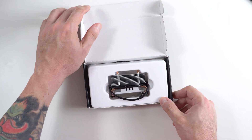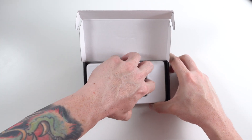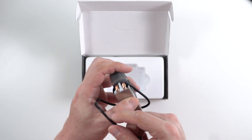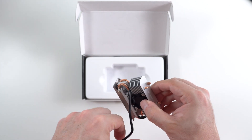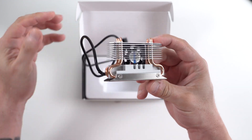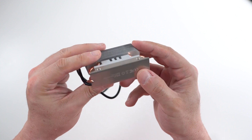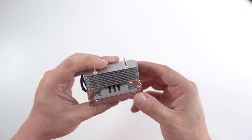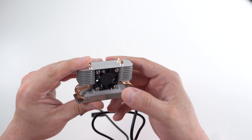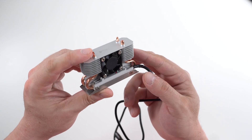So when we open it, this is what we get. It's a very interesting design. It's got some copper pipes as well as a small active cooler.